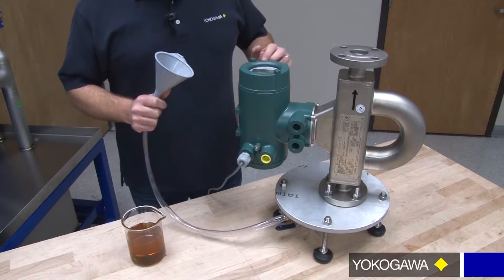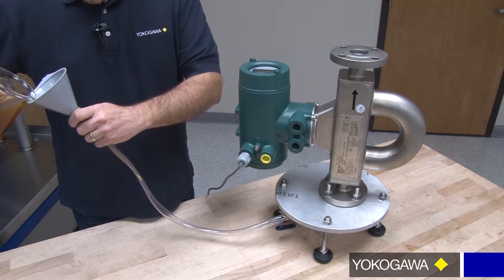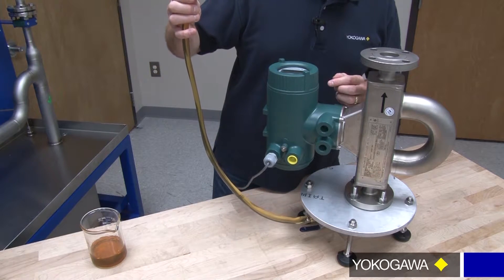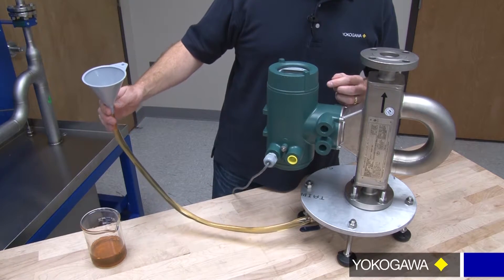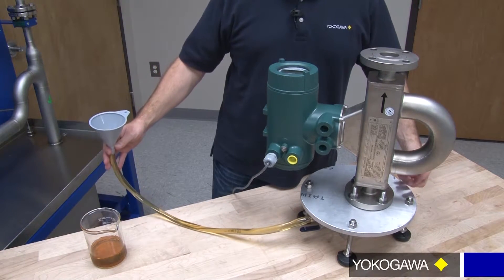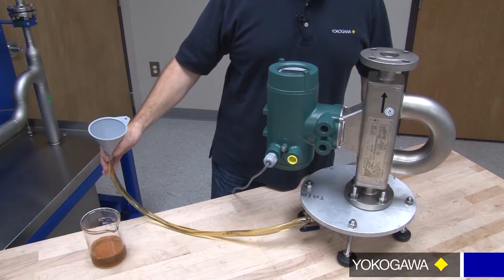To take a density and temperature measurement, we want to slowly fill the tubes with our oil sample that we took from the separator. We're going to bottom fill this, slowly filling from the bottom. We want to just slowly move this up and down, and what that's going to do is cause the velocity or movement in the tubes to push any entrained air up, so we get a good density measurement of our sample.